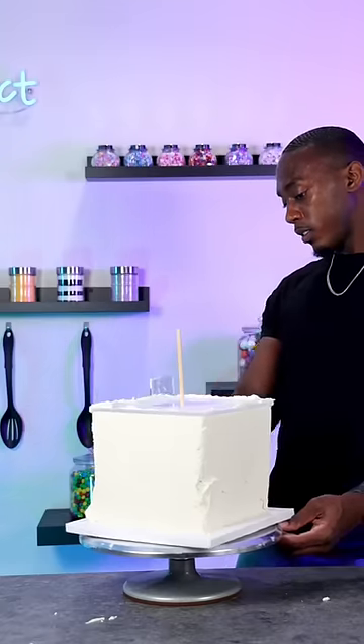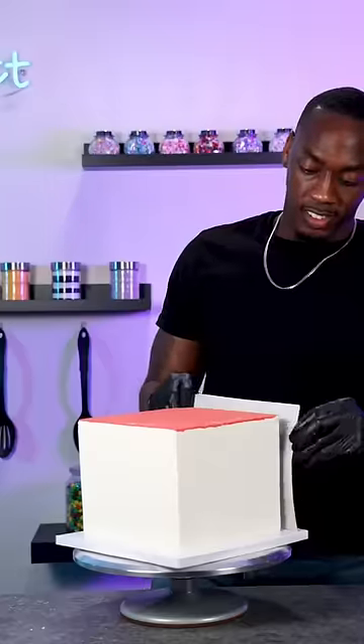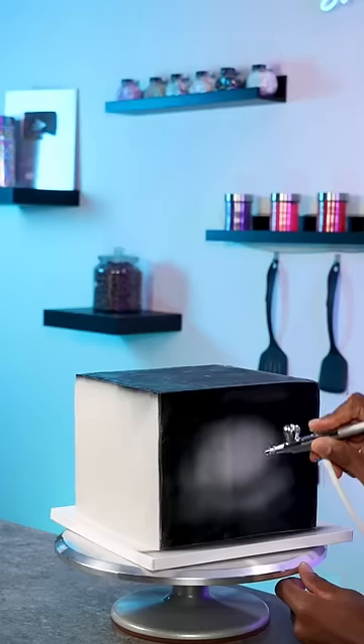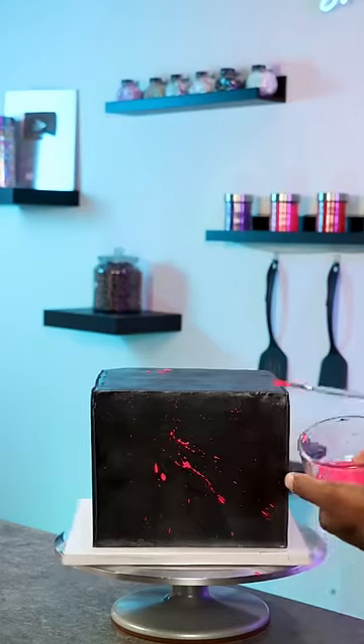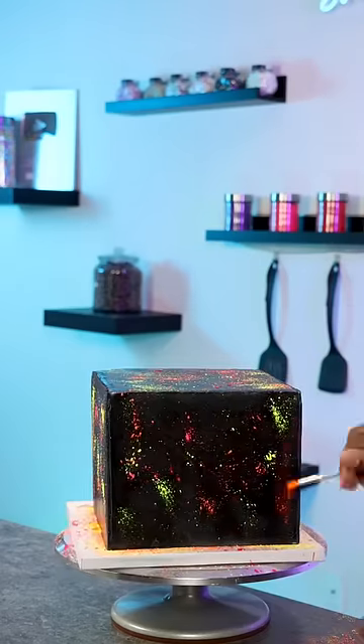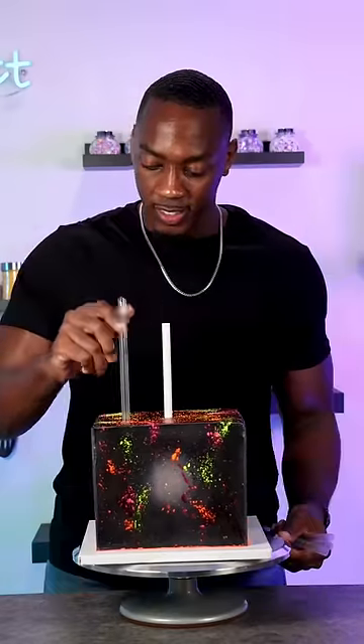Once the cake was all smooth I covered it with fondant, and then I changed my mind about the design so I airbrushed it all black. Then I splashed it with neon pink, yellow, and orange petal dust — this part was so messy and so much to clean up, but it was worth it. I added a center dial and support and then began working on the top tier.